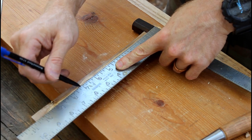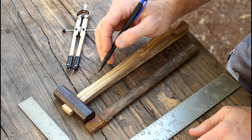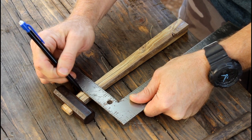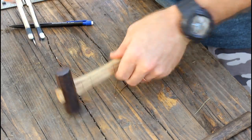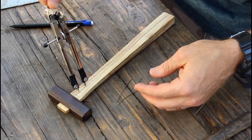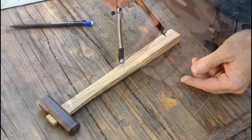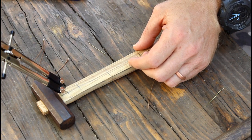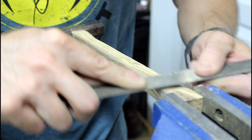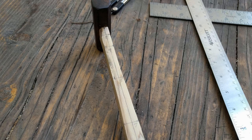I didn't expect everything to be 100% square — all these layout lines are based off of how the hammer head is sitting on the rough handle. Sorry, I lost the footage of this part, but now all you have to do is connect the points so that you have a shape. We've been working on two faces so far, and now that you've squared those up and shaped them, you can move on to the other two sides.